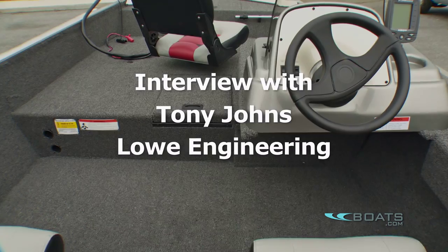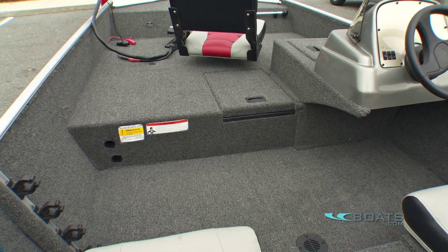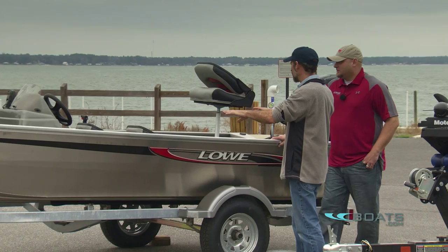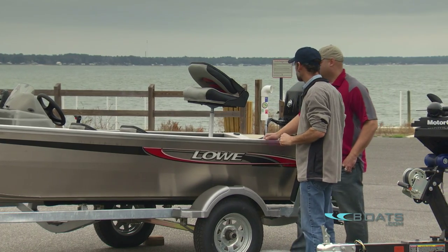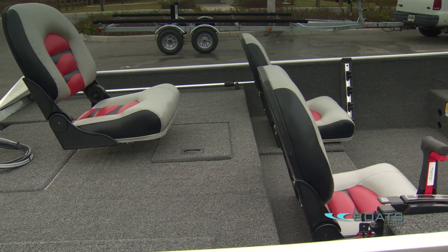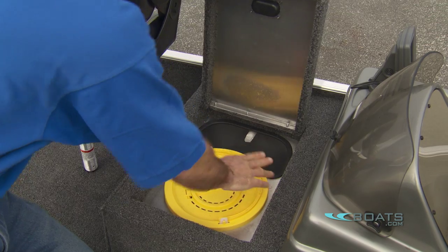We've got a lower foredeck, so there's a little more protection from the water up front — you're not quite as high as on a bass boat. No matter where you sit on this boat, you can reach a live well. There's a live well located right here in the rear deck, and then in front of the driver console there's another live well — aerated live wells.